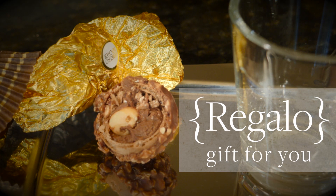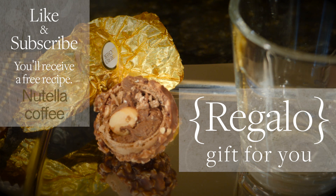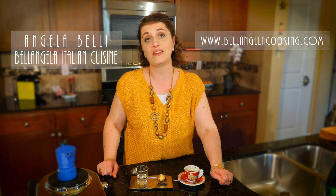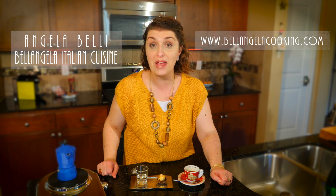Now I have a regalo — a gift — for you. To any of you who subscribe to my YouTube channel or like my Facebook page, I will send you a tasty way to make your coffee with Nutella. You heard correctly — Nutella! I have enjoyed having you today in my kitchen, and I'm so happy that with Bellangelo Italian Cuisine, Italy is not that far away anymore. See you next time. Thanks for watching. Ciao ciao!